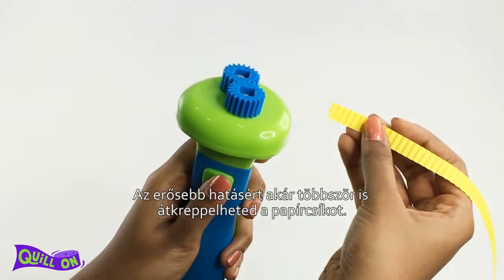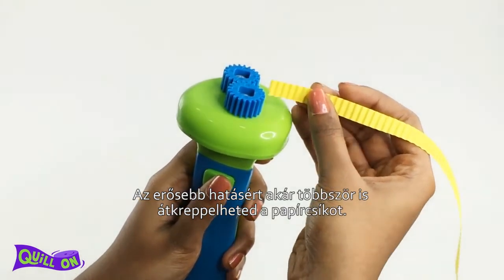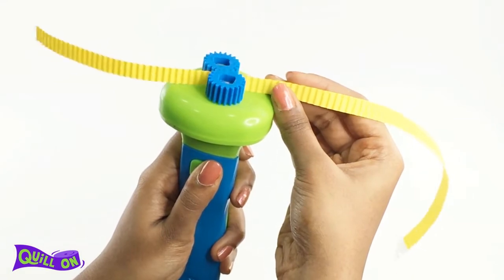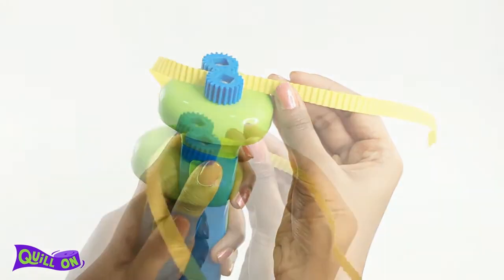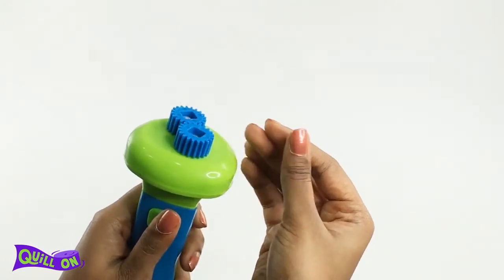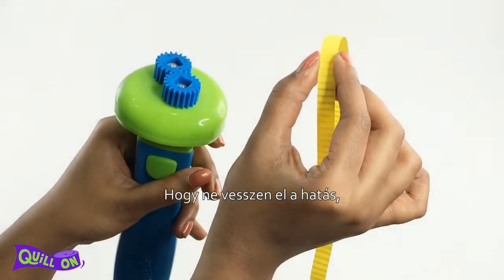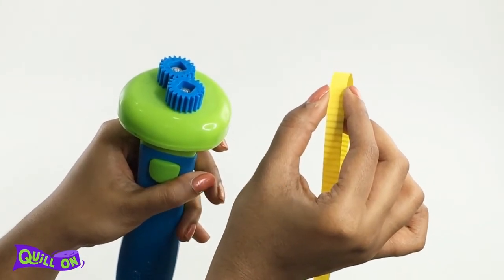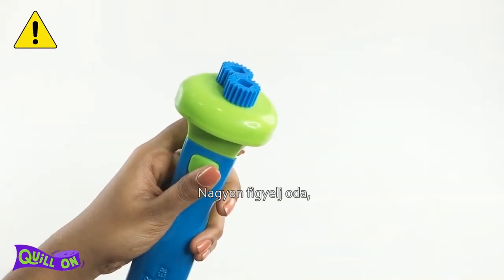You may even crimp the strip multiple times to get a deeper crimped effect. Handle the crimped paper gently so as to not lose the effect.